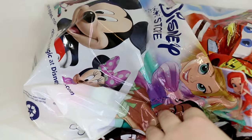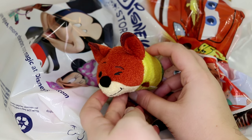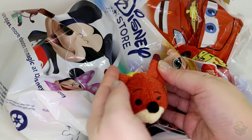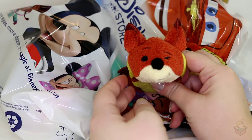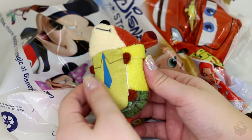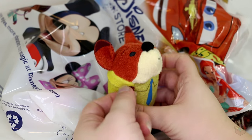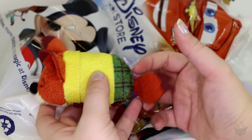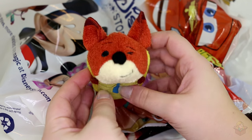Next we have Nick. He is the other protagonist alongside Judy. He's a little schemer so I think he's gonna be a really fun character to watch — I'm pretty excited to see this movie. He has his tie much like Flash, little plaid pants, a collared shirt, and the little side grin with the wink. Oh, you little schemer. So that's Nick.